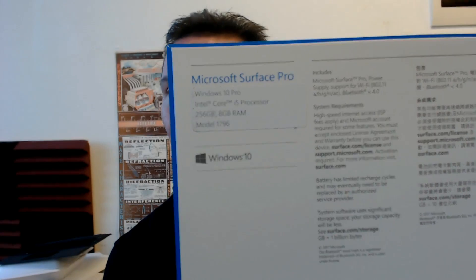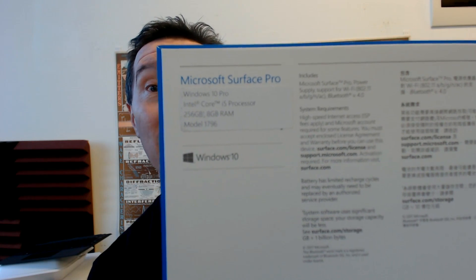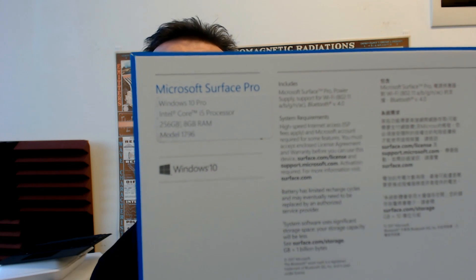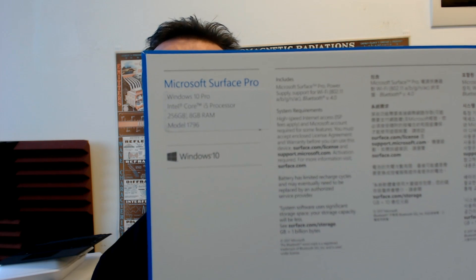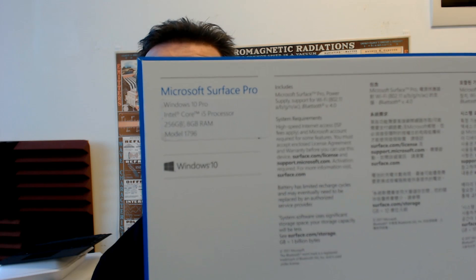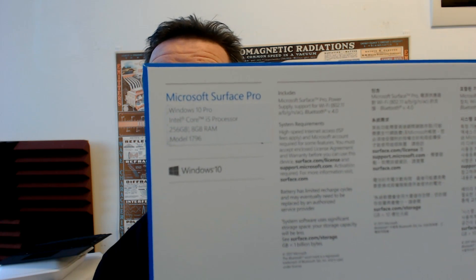Here it is — Microsoft Surface Pro, Windows 10, Intel Core i5. I've got the i5 because it's silent; there's no fan in it, compared to the Surface Pro 4. This is the 256 gig, 8 gig of RAM. 500 bucks extra for the extra 4 gig of RAM and the 128 gig. Bloody rip off.